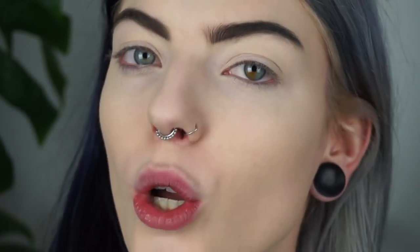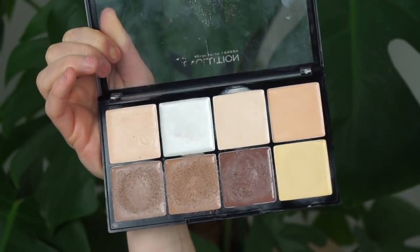So my foundation and my concealer are on my face. I also quickly did my brows, which I now regret because they look horrible, and now you have to look at my horrible brows for the rest of the video — sorry. But anyways, we're now already going to continue on the freckles. We're not going to set our foundation yet — we're going to do that after we apply the freckles. So what I'm going to do is get my cream contour palette from Makeup Revolution.